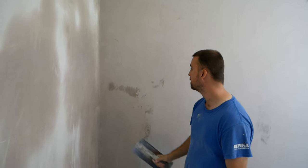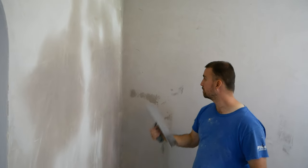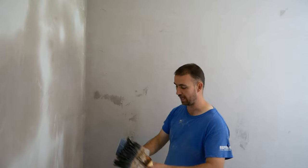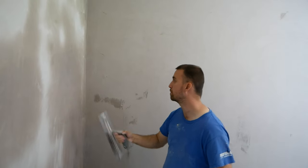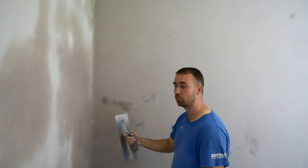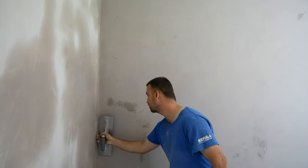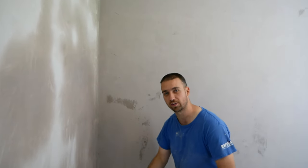The flexi trowel is great for this because it takes a lot of pressure. The wall is fully set. You don't need any water, but if it's still sort of setting, you may want to just make sure you wet your blade before you do it, and that will stop it ripping the surface. It sort of lubricates the trowel so it doesn't cause too much friction when you're troweling.